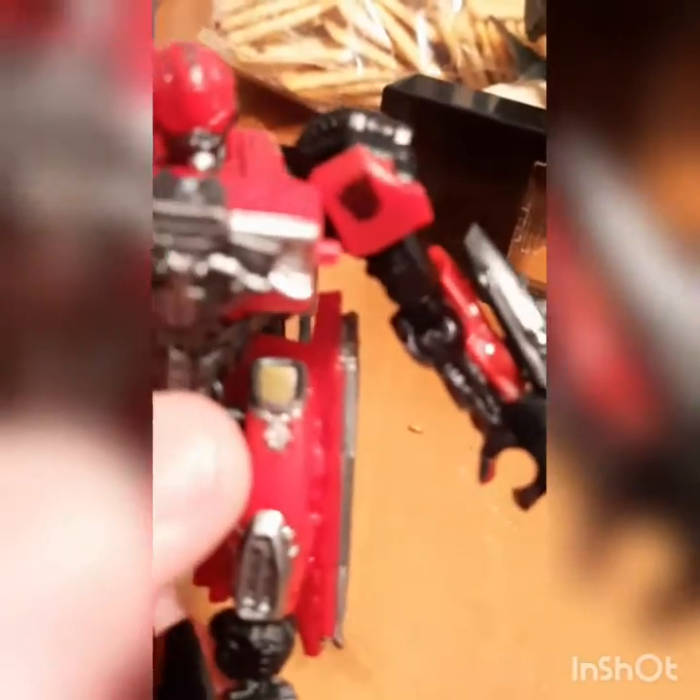Next up we have Shatter. I got Shatter wet because I dropped it in the sink and the sink had water running in it. But you can see a Decepticon logo — it might look like an Autobot logo but that is a Decepticon logo. That's the only thing I've added for Shatter.